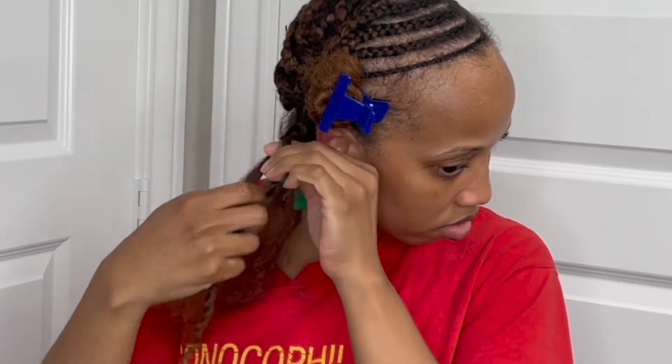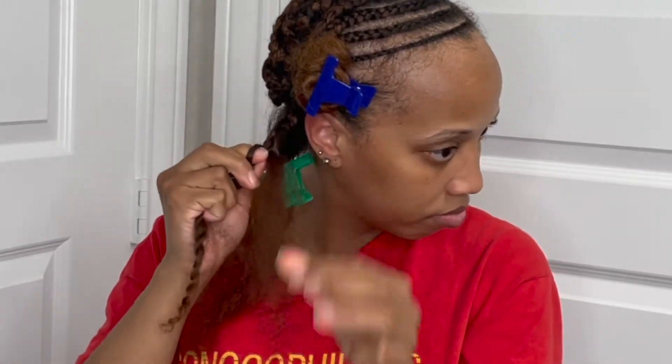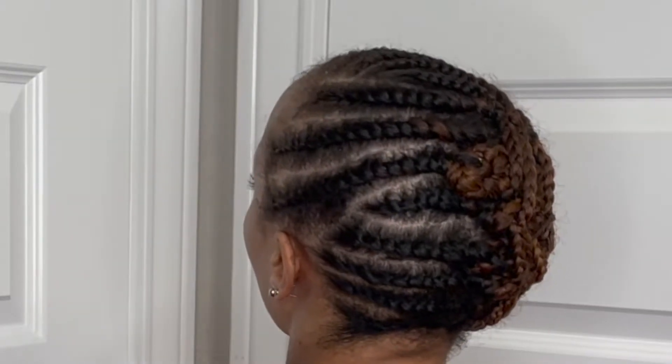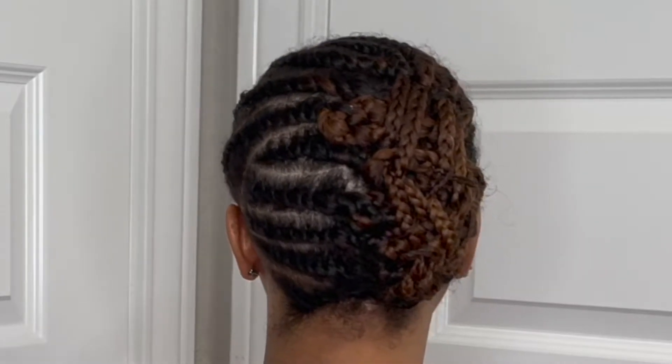The blue clip is holding the ends of my hair that I've cornrowed at the front, so I haven't braided that part down yet. This is the foundation for the style. The left side are flat twists and the right side are cornrows.